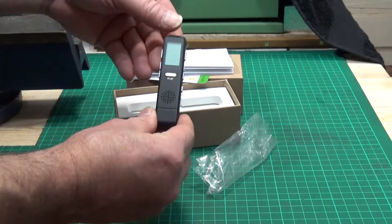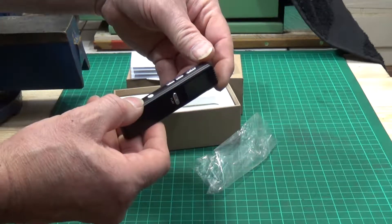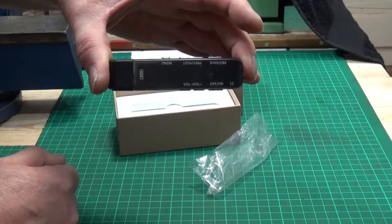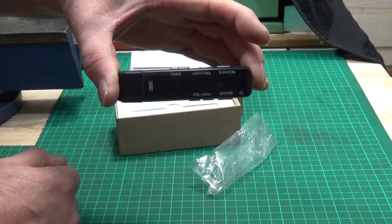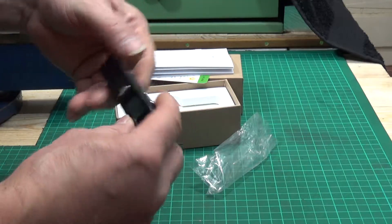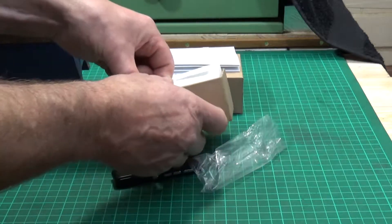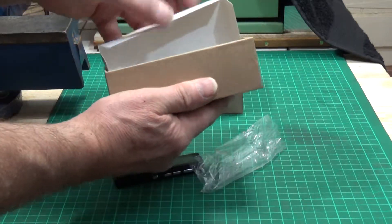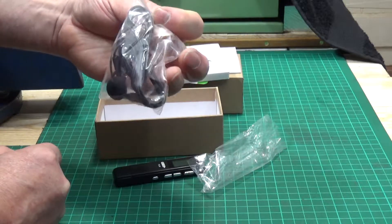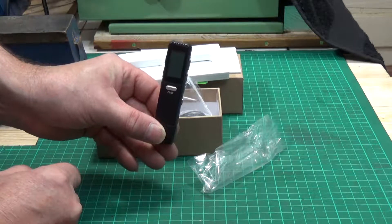Now I don't know anything at all about this at the moment, other than the fact that it's a digital voice recorder, it's apparently voice activated, and it can also double as an MP3 player. Obviously I need to read the instructions — I'm not really an RTFM man myself, but in this case I will do that. There's a clear protective cover over the back here, and a little screen and play button. Oh, and they did give you a set of earphones — look at that. Superb.